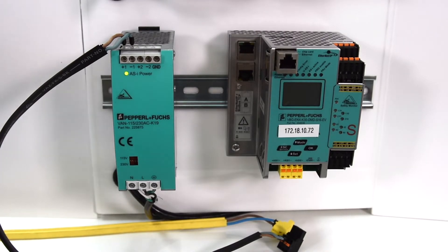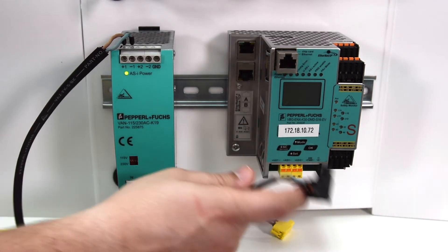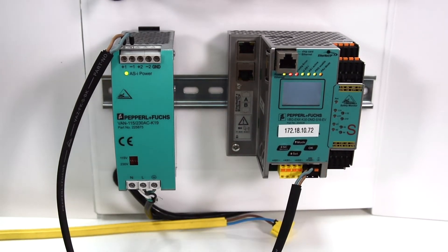We begin by connecting our network up as follows. Connect the AS interface power supply to the AS interface gateway. Immediately with this connection, we observe our AS interface gateway has powered up.